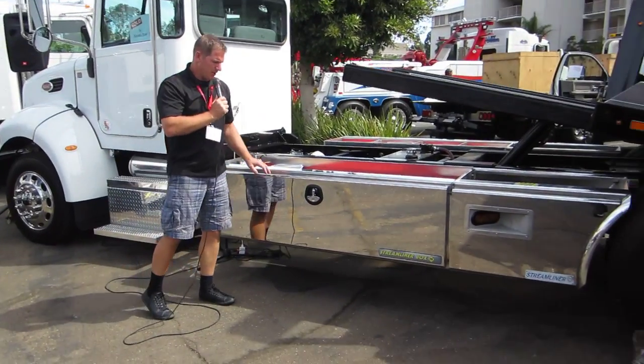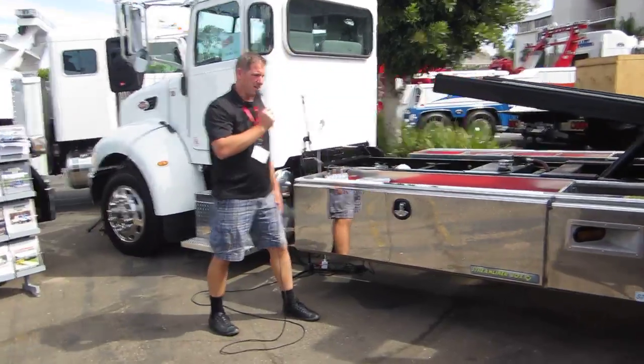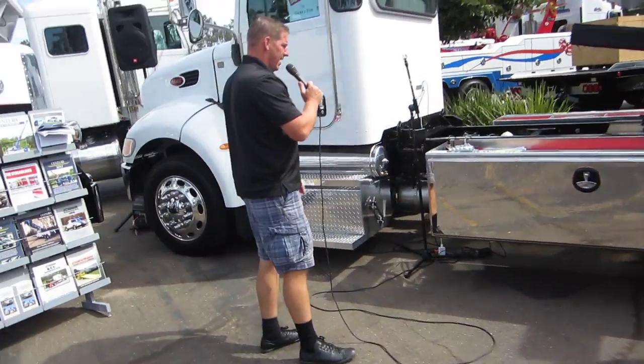We have doors, latches, and seals in stock. So if you need anything, any replacement parts, we'll have that.